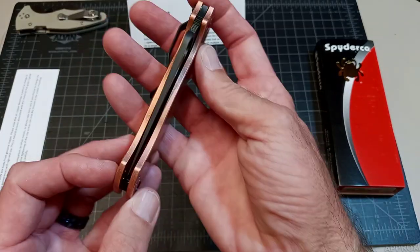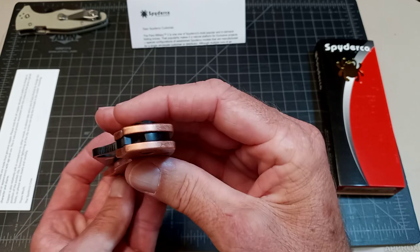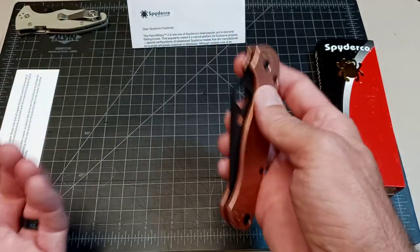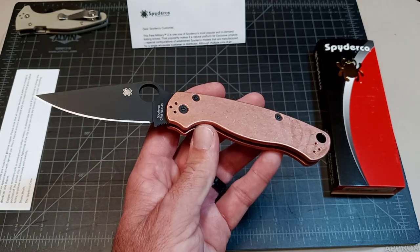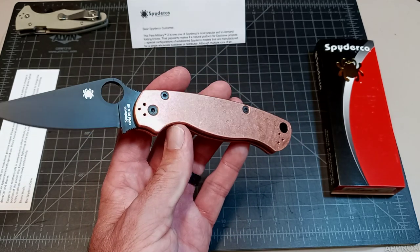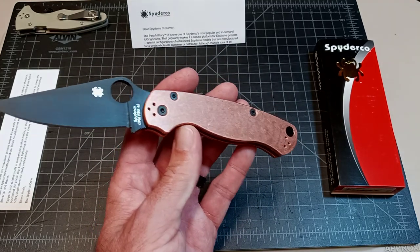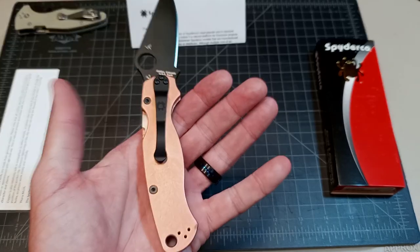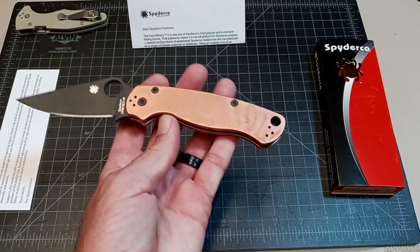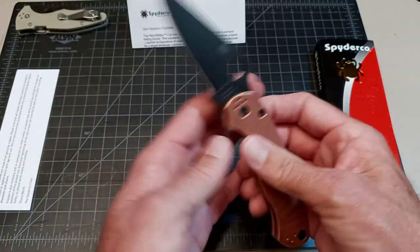Typical fit and finish, centered. I didn't get the first one — I'm not really interested in copper, I've never really liked it on knives. It does look good and I do like the way the patina develops, but it is just heavy.